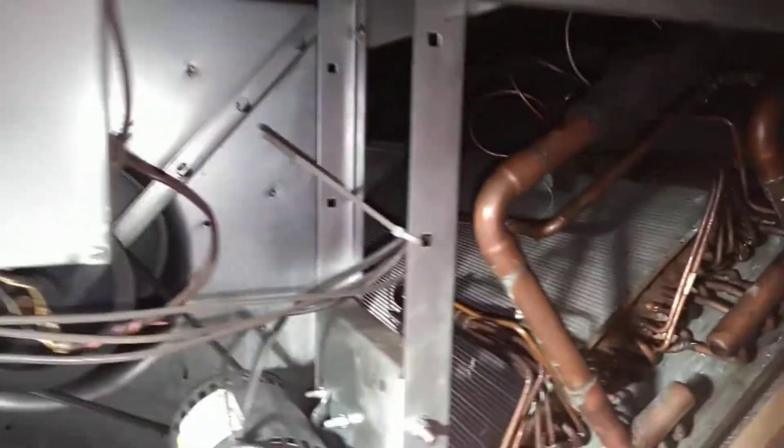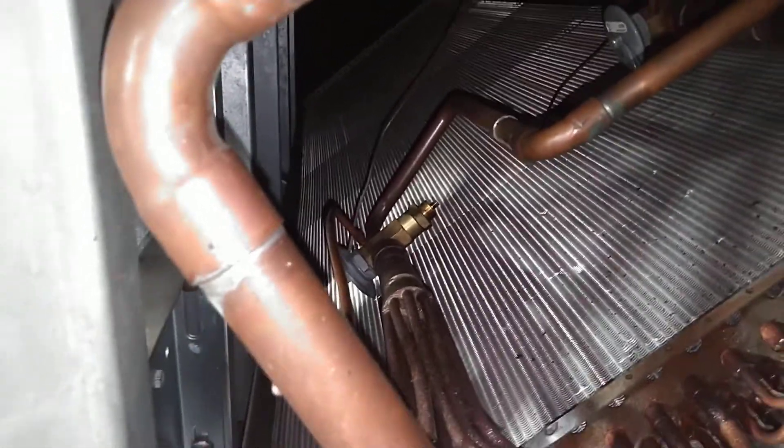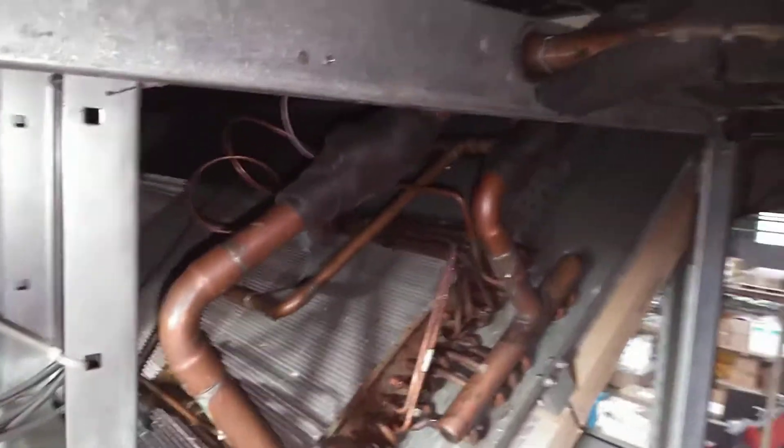Each air handler has two thermostatic expansion valves and we're going to make adjustments to these. The thermostatic expansion valve controls the superheat, which is basically the difference from the point that the liquid refrigerant turned into vapor and the amount of heat it has picked up since — so that we know we're not trying to pump liquid with those compressors.